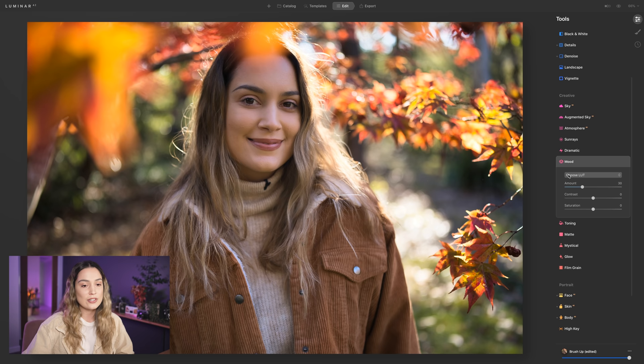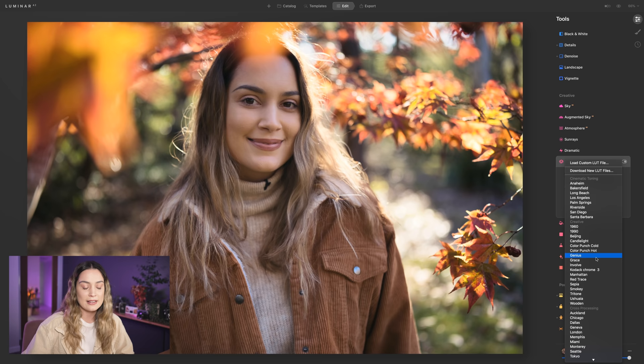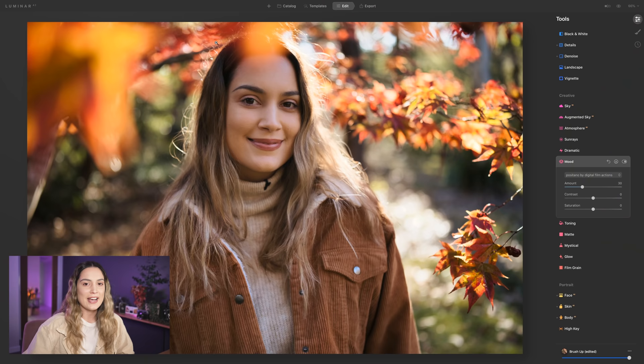The last thing to make this edit match what we did in Lightroom is to go into Mood, where you can choose a LUT to color your photo. You can choose from the pre-made LUTs already built into Luminar AI, but I'm going to load one of my custom LUT files. I have a LUT called Positano, which was inspired by my Amalfi Lightroom preset that we use to edit video with. I'll apply that to this photo and bring the amount up so it's more prominent, then bring the contrast down a little. And there we have our final image edited completely in Luminar AI.